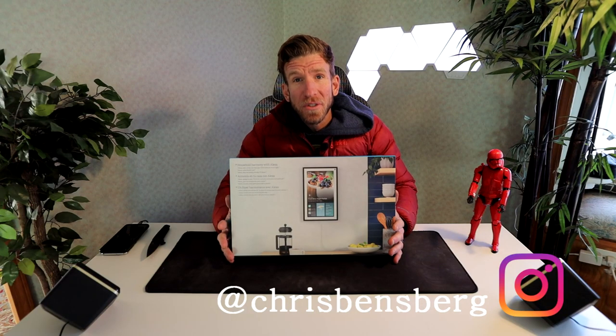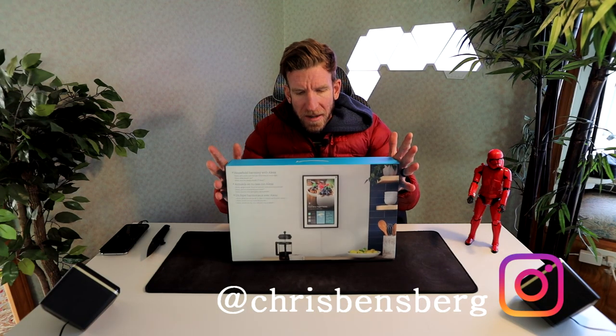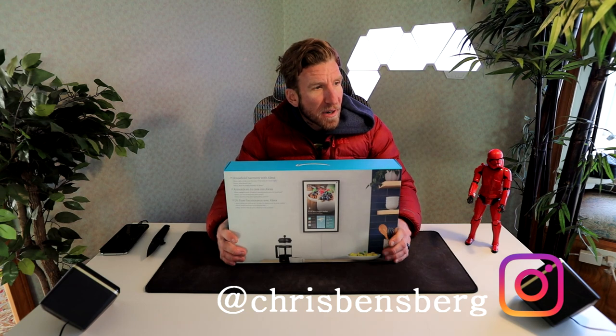Today, my friends, is a good day. Today is new Amazon day. New Amazon day is the Echo Show 15. My puppy Bria likes it.